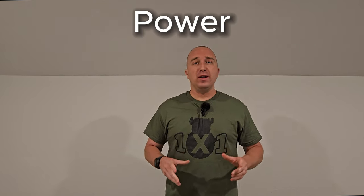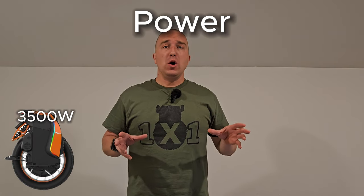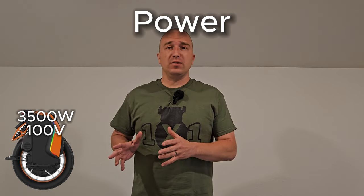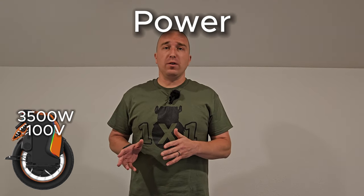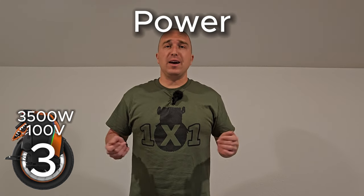The first category is power. The Kingsong S19 has a 3,500-watt motor, which is quite powerful. Unfortunately, Kingsong chose to go with a 100-volt system, which severely hampers the power capabilities of this wheel. For that reason, I'm only able to give the S19 a 3 out of 10.